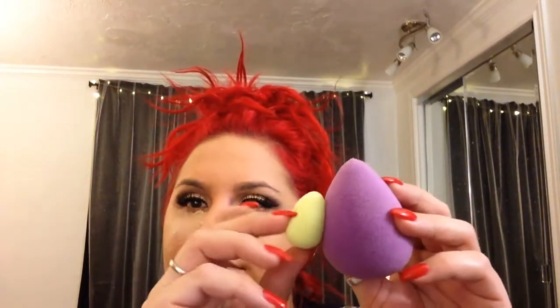Now I'm going to take my Smashbox Photo Finish Pore Refining Primer. If you have larger pores, this primer is perfect — you want to press it into the skin. Then I went ahead and applied my foundation, and now I'm doing my under eye concealer. I'm using the MAC Pro Longwear Concealer in NW20 and NW25 mixed together. I'm blending it out with a cute little baby micro beauty blender — it's damp — applying it right on the closest part to the lash line.